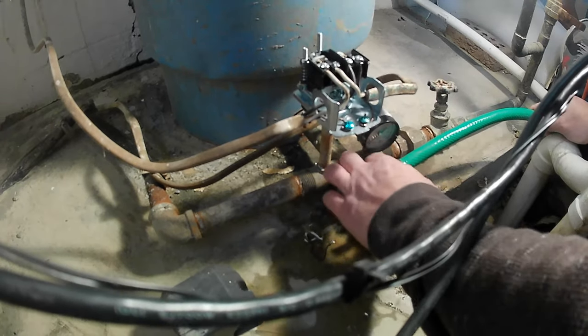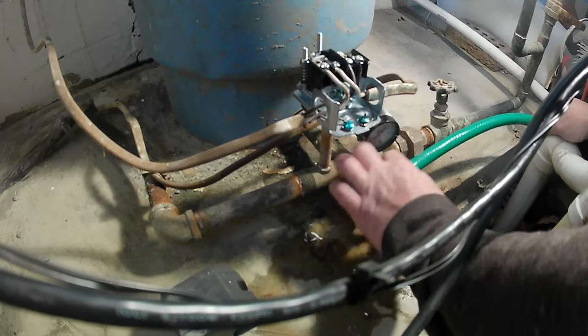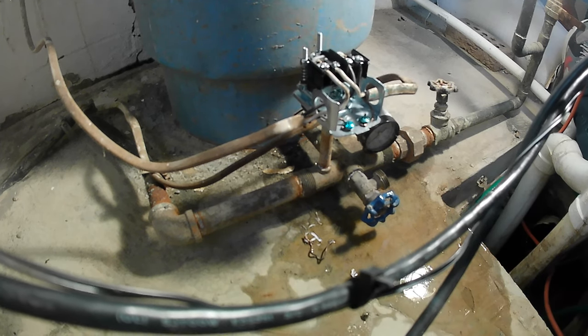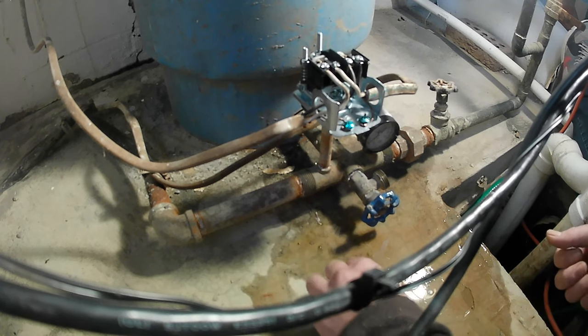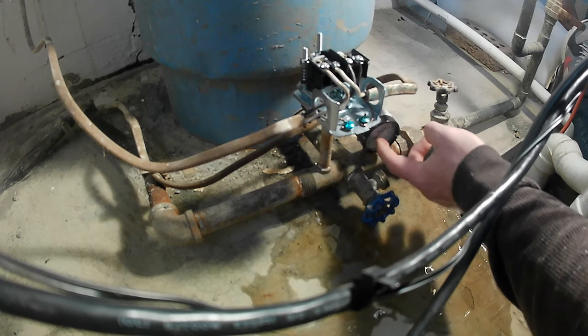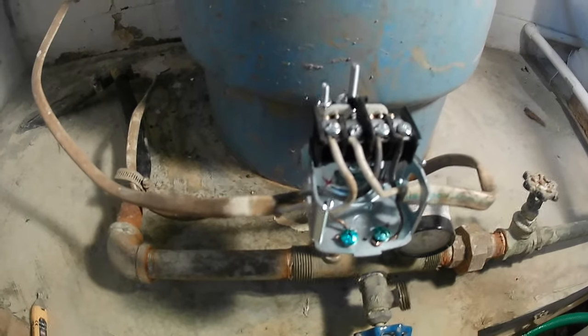Once you have your lines all connected, go ahead and take your bib off of the pressure release valve. Turn the power back on and make sure that the pressure gauge goes back up — we'll also be checking for leaks. If the pressure gauge does not go back up, just put some air into the bladder tank. As you can see, my pressure gauge went back up, there are no leaks — we are good to go, and that's how it's done.